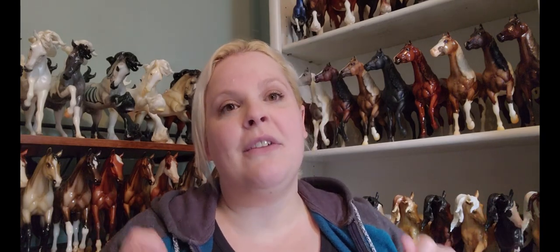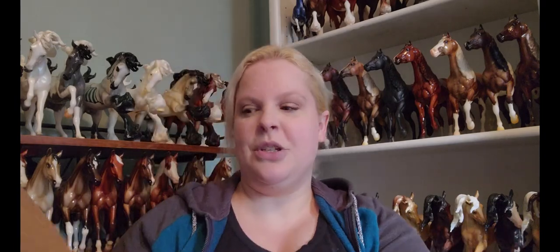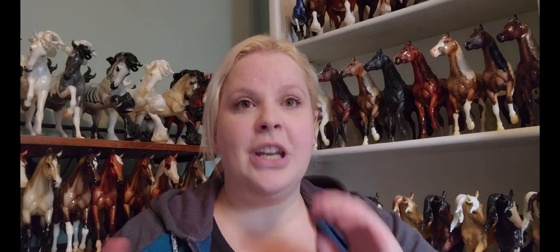The first model that Breyer always releases for Briarfest is the Celebration model. This year it is a portrait of a driving horse, a Bravore 54. The model they have chosen is the old Christian Hess Tricaner mold. They've done the full portrait — it's a beautiful bay, and I really think it's going to look very nice once we see it in person.